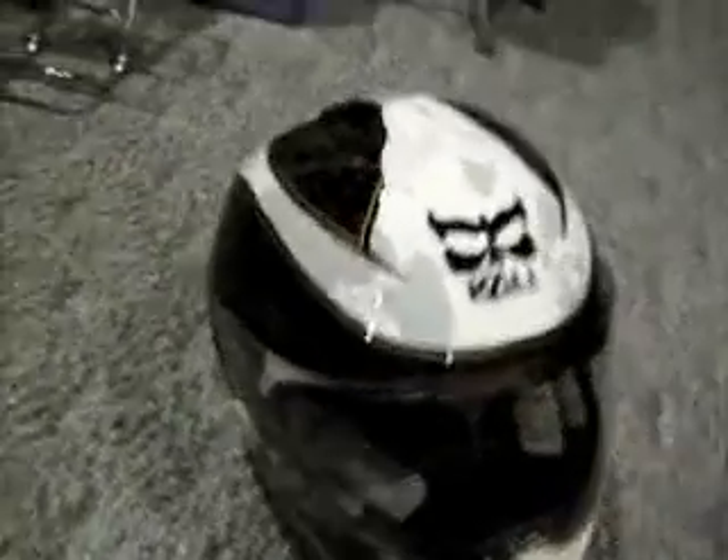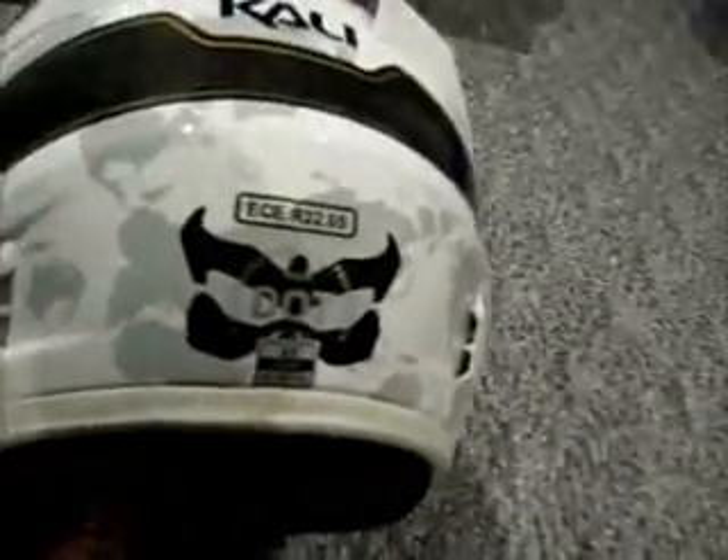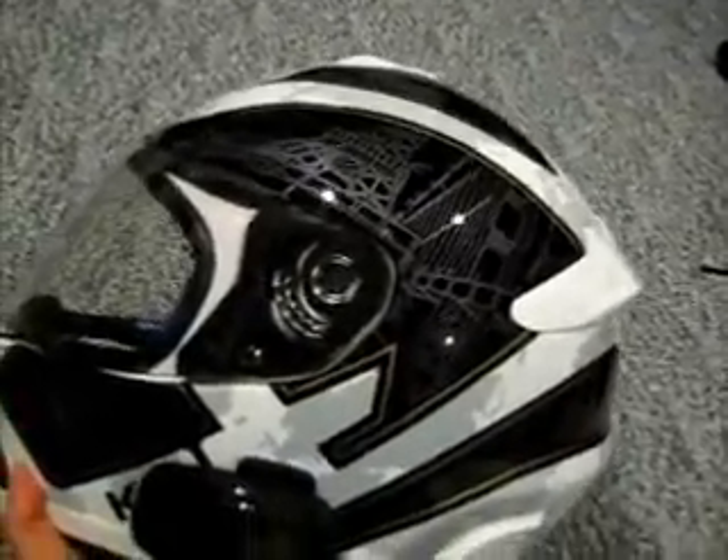Hello YouTube, Mr. G-Unit here. Here is my Cali helmet. It is the Freedom Kavu — or the Liberty helmet, that's what it's called.